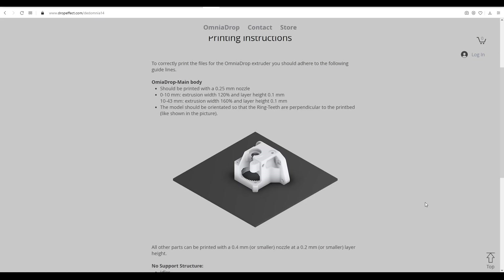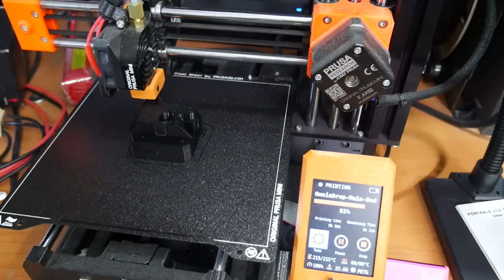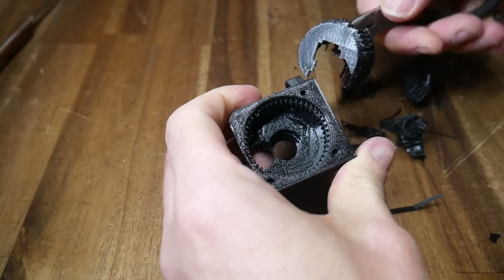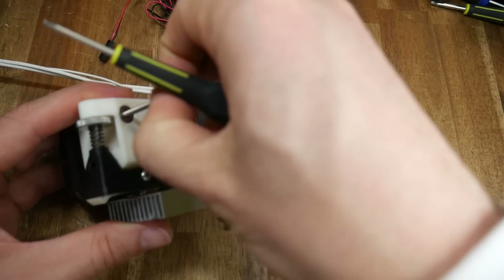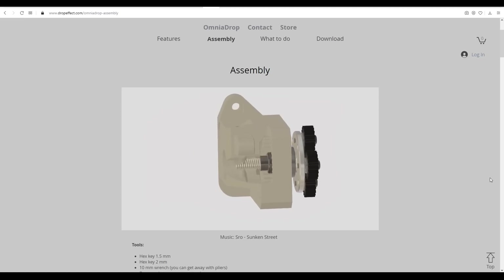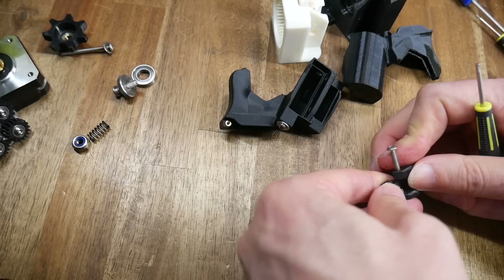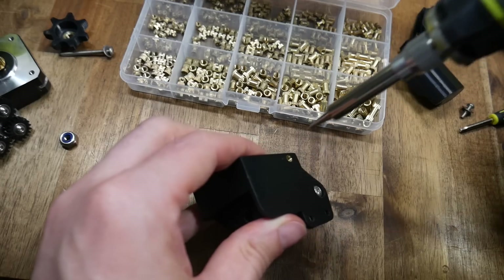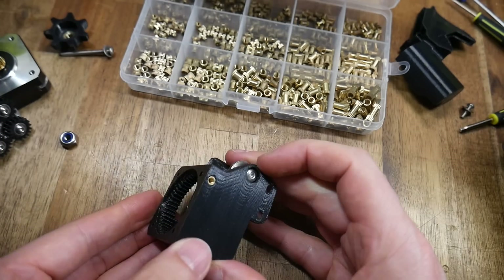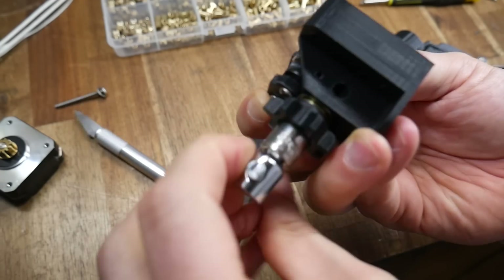Following the detailed printing instructions from the downloads page, I used the Prusa Mini with a 0.2mm nozzle to achieve the required precision for printing the outer ring of the planetary gears. After removal of support material my printed parts were ready, and I could disassemble the Omnia Drop down to its individual components. With reference from the assembly video on the product website, I transferred the hardware to my remixed parts. Some parts required threaded inserts, which I set with a soldering iron. My remixed body was plenty accurate and all parts fit together nicely.